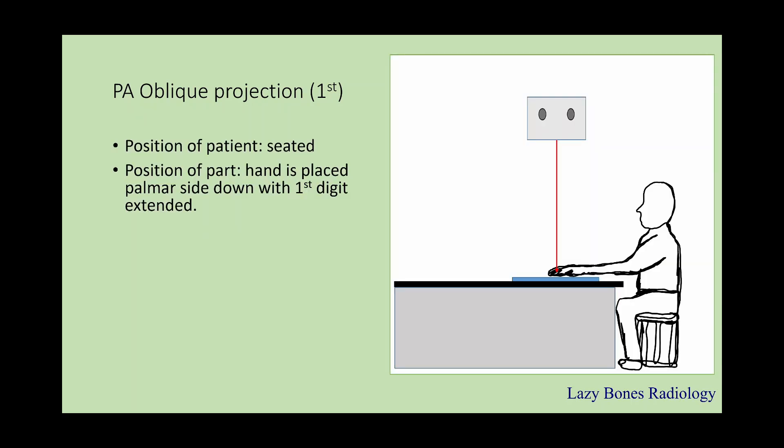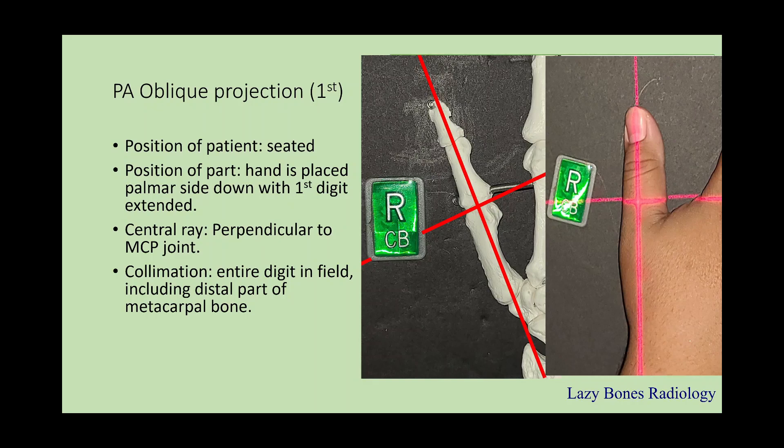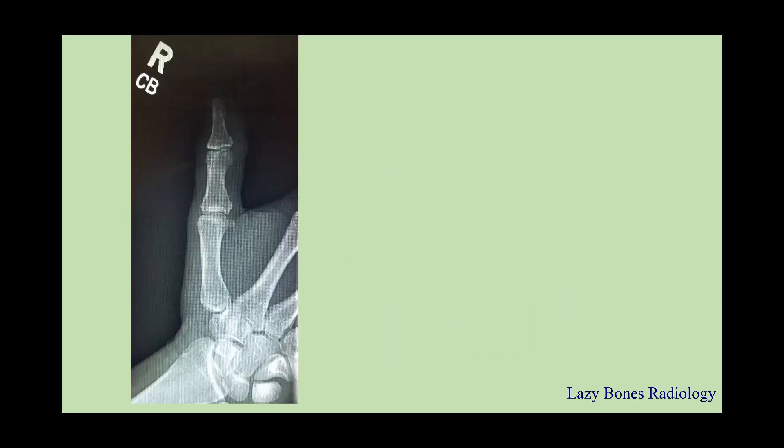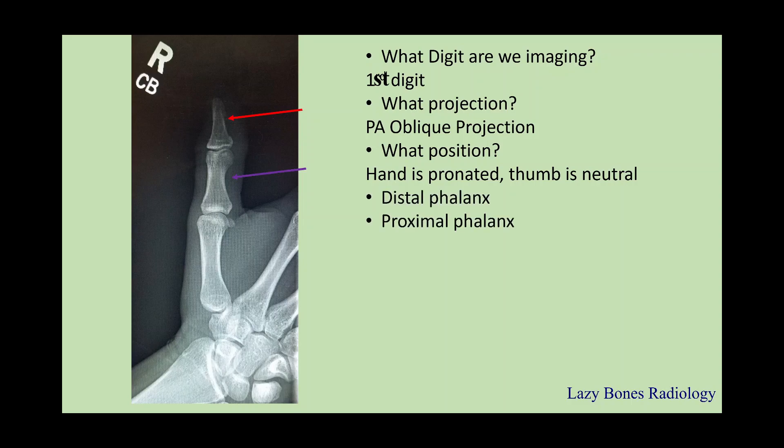Next is the PA oblique projection of the first digit. The patient is seated. The position is when the hand is pronated, or palm side down, with the first digit extended. The central ray is perpendicular to the MCP joint. When you place your hand down, the thumb is naturally in an oblique position. Collimation includes the entire digit including the distal part of the metacarpal. SID is 40 inches. Let's practice: the projection is PA oblique. The position — the hand is pronated and the thumb is neutral. Anatomy: distal phalanx, proximal phalanx, IP joint, metacarpal, metacarpal phalangeal joint, and carpal metacarpal joint.